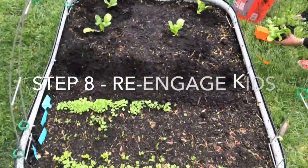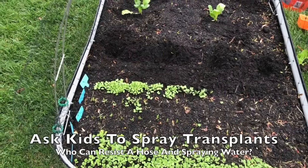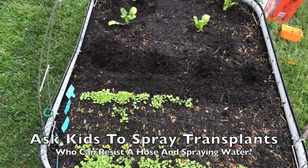I need you to spray these. I need you to spray these. Look at this — tumbleweed. Spray these.